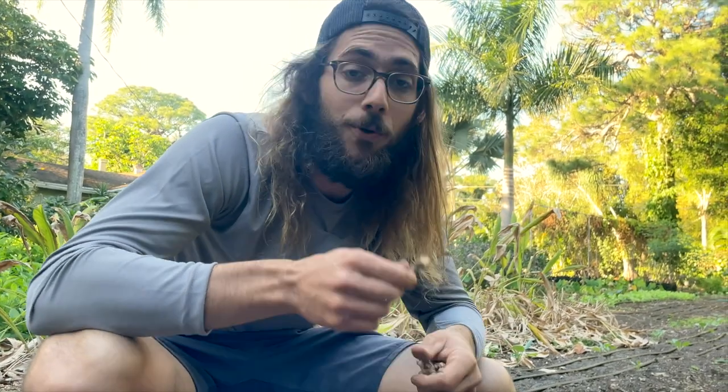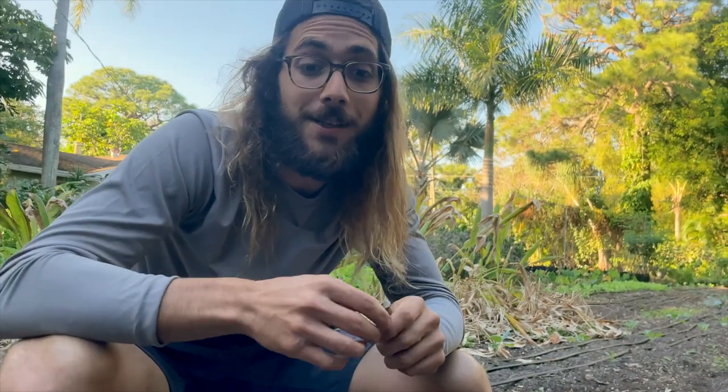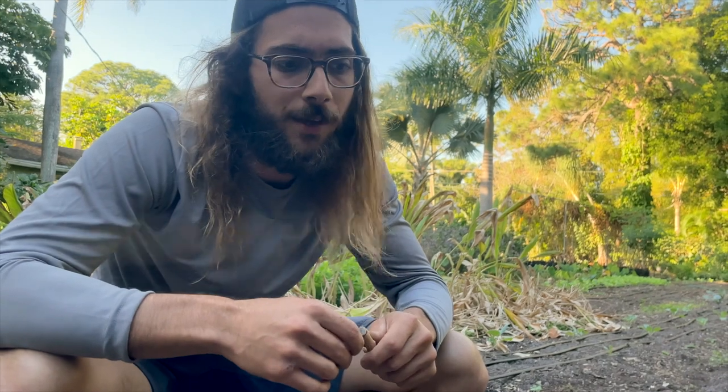Turmeric absolutely loves Florida not only because of the heat but because of the sandy soil. Sandy soil is aerated — it's not like clay where it's all compacted — so root crops that want to take up space in the soil do great in sand. That's why carrots do so well here too. Turmeric really responds to that nice aerated sandy soil, so definitely make sure you're fluffing up your soil before you pop these in.